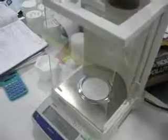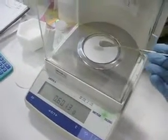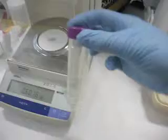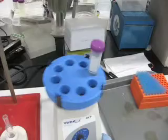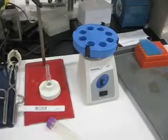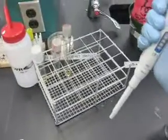First step is to weigh out one gram of waste, then mix it with 50 ml of deionized water. From there it will be agitated so that it is in suspension, and then it will be put onto one of these petri films that is basically a culture that encourages growth for E. coli.